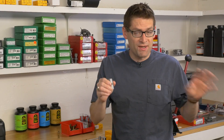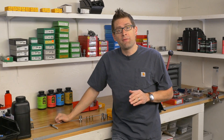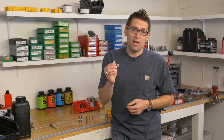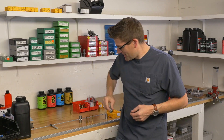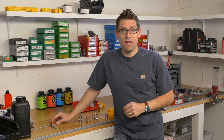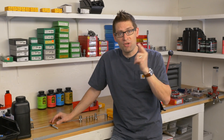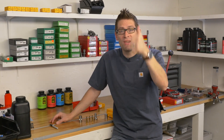So there you have it. Every reloader should have a really good case gauge for each cartridge they load — pistol and rifle. If you're reloading for rifle and especially concerned about reliable feed on an auto loader or precision for your bolt gun, this case gauge depth micrometer is a great way to quickly set up your dies with high confidence in the results. We've got a lot more LE Wilson gear and precision rifle content coming up, so stick around, subscribe to the channel, and if you liked this video please give it a thumbs up.